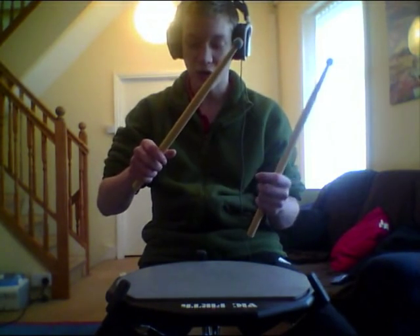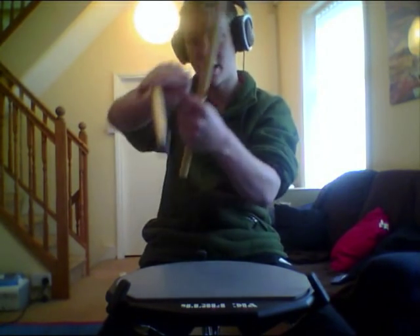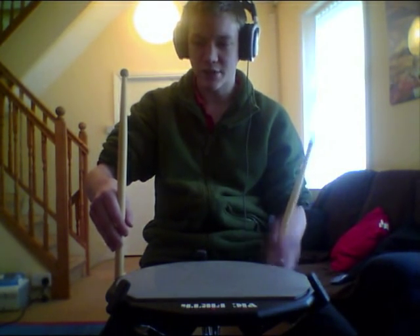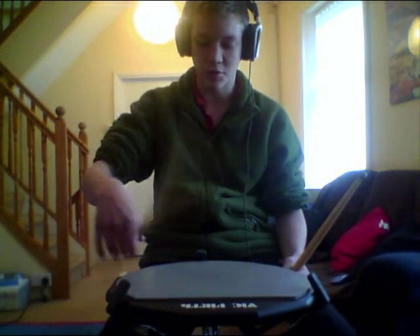So it's all in a natural rebound. Dave Weckl explains it well in his Back to Basics DVD — where you keep a space in your hand and let the stick bounce up into it. I can't remember what the technique is called. If you look at Jojo Mayer's DVD, he'll explain it quite well. And there we go — you let it come up and push back down again.